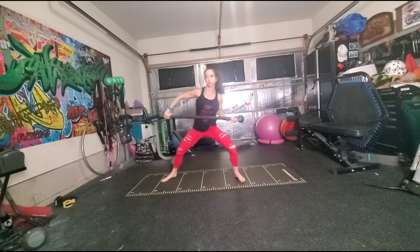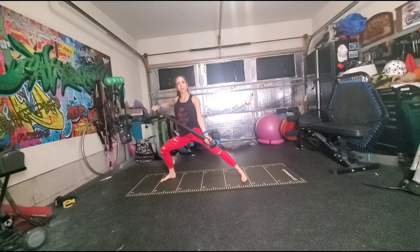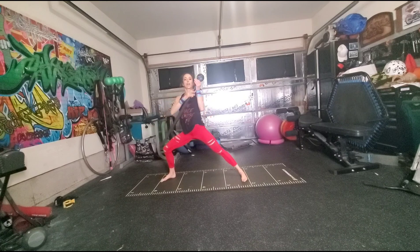We're going to go into a lateral lunge in a cross-body bottom position. From here, I'm going to pass through prayer and shoot an arrow over my bent leg.